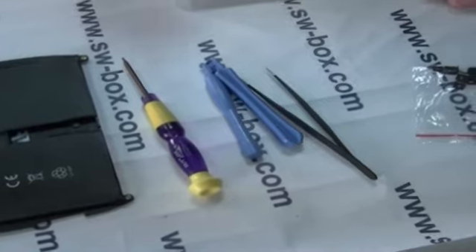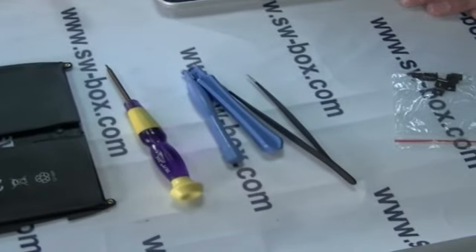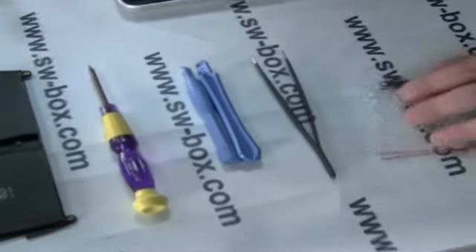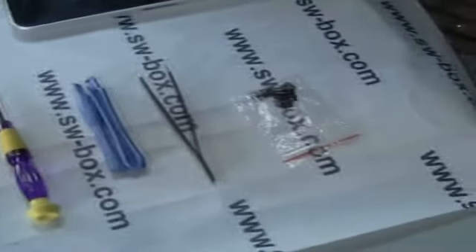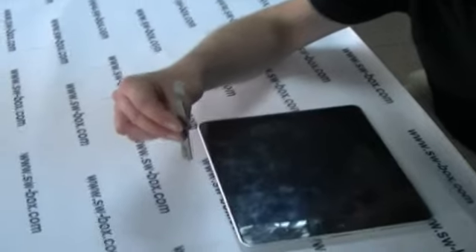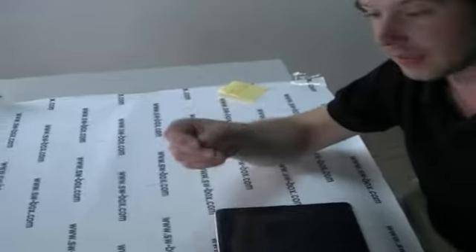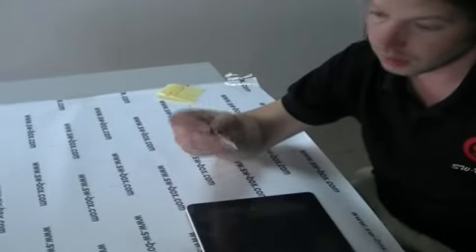I'm just going to zoom in on the actual tools, because I'm assuming most of our fans and customers at home aren't as savvy — all these are available at SWBox in repair kits and that sort of thing. This is probably the best tool you're going to have to begin with. I have tried using plastic lifting tools and I couldn't actually get into the iPad 1 with them, so I used this solder scraper and that seemed to get in there quite nicely. It looks like a scalpel — yeah, almost.